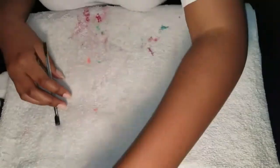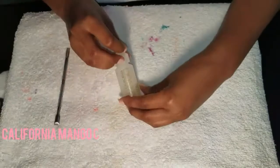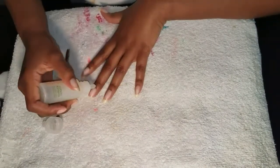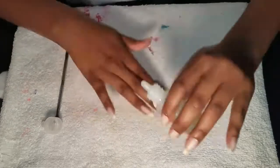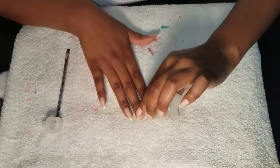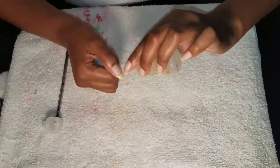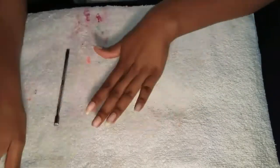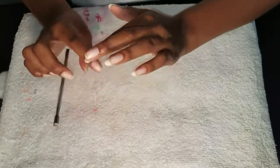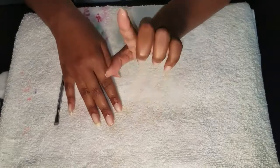What I like to do is treat my cuticles right after I clean my hands. I use the California Mango Cuticle Softener and put one small dollop on each cuticle. I rub it in and push my cuticles back, then leave it on for one minute.